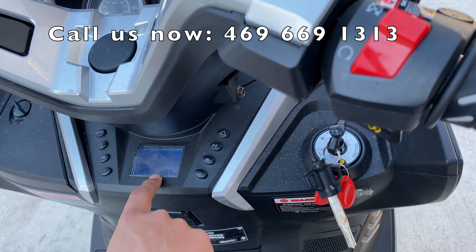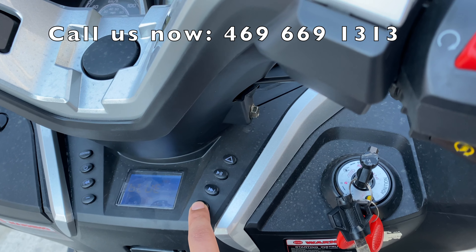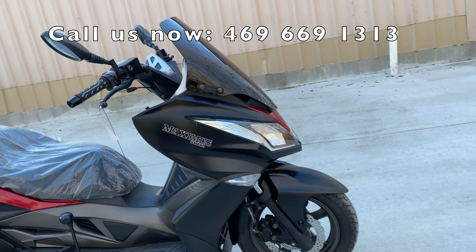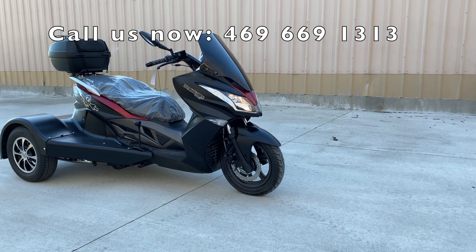It has a volume control right here. We're at 17 volume and it goes up to about 25. We'll try it at 25 — once you're cruising on this, you'll definitely be able to hear it.